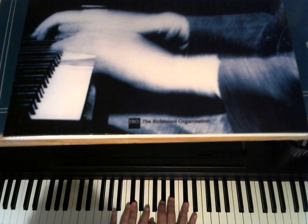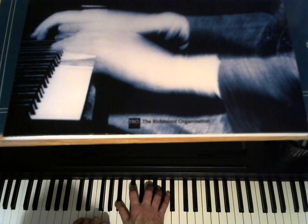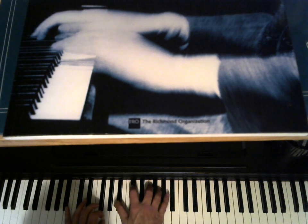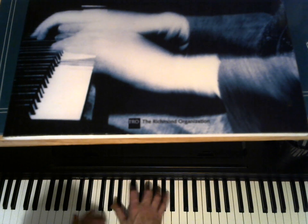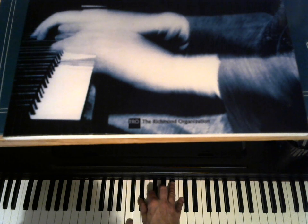Next note: B flat — the 9th, the 7th. Now we have an E flat 9th without the root. Let's go to the A flat — major 7th there. The 6th with the 3rd melody.